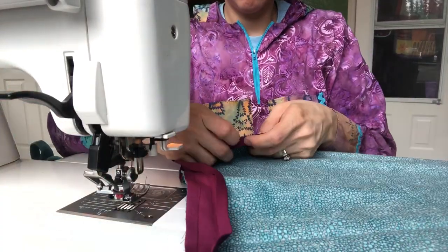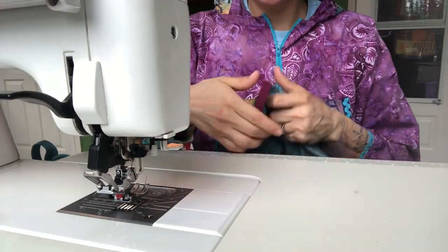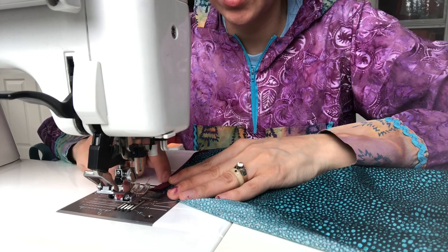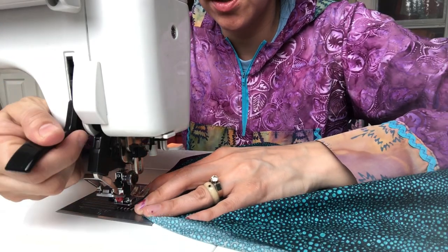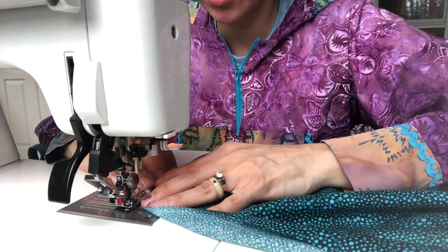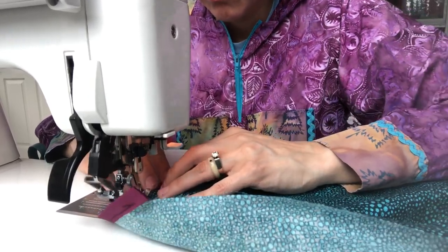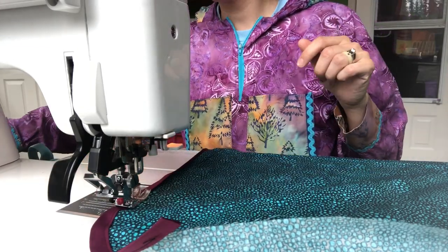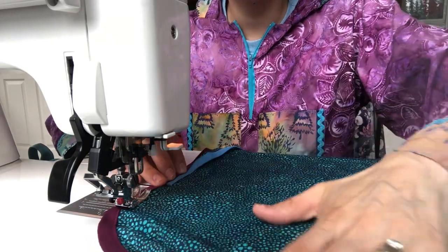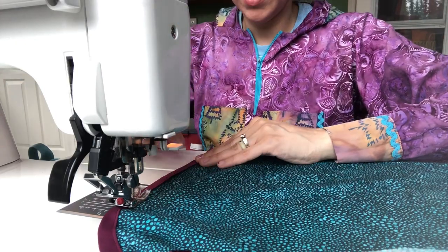You trim that up and do a top stitch here — this is where you would want the matching bobbin color. I've got black in here so I'm just going to go ahead and top stitch. You could also hide another color in here, or hide your bias, piping, or rickrack.